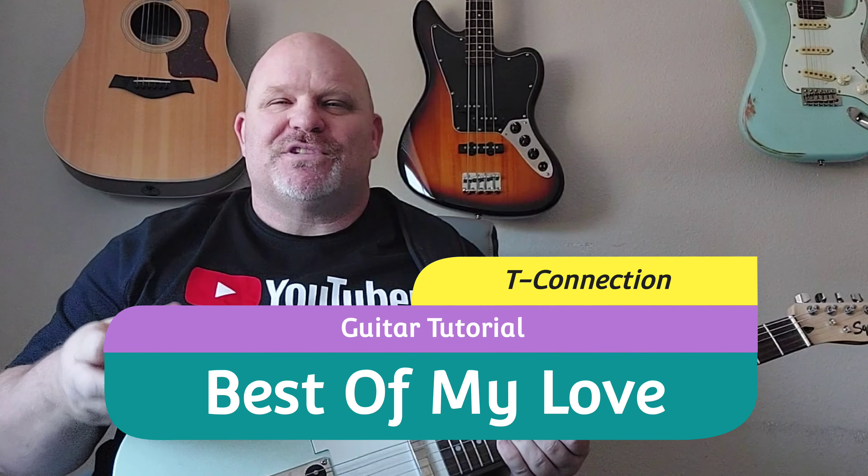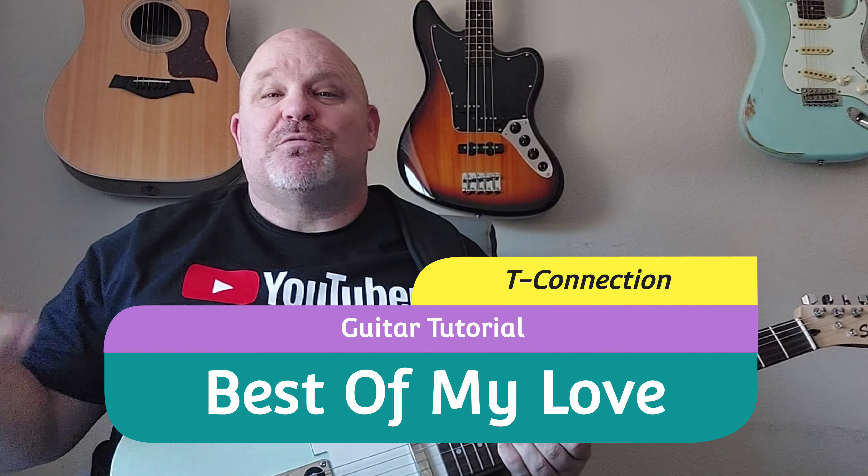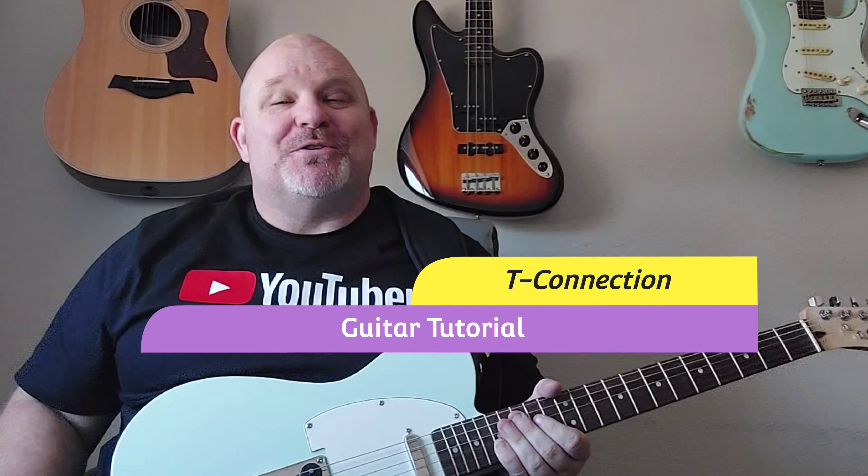Hey YouTubers, I'm back. Thanks again for tuning in. I have a fabulous one for you today — T-Connection, Best of My Love. You're going to love this one. This has an acoustic guitar, a beautiful acoustic guitar that I play back there, as well as a ripping solo. So stay tuned to the end so you can see the whole thing. Great song.